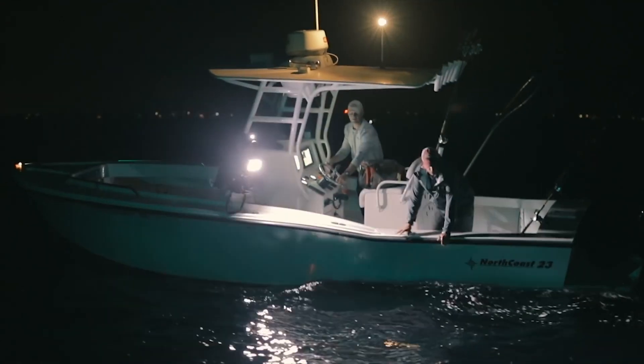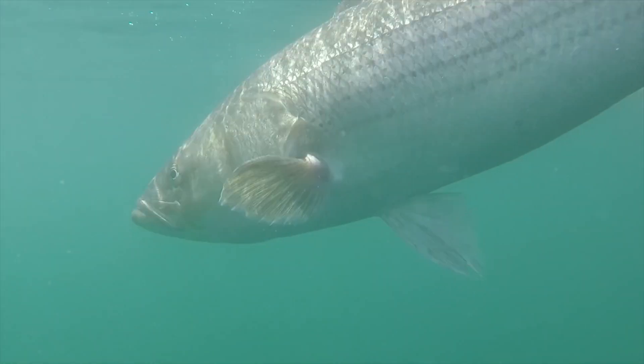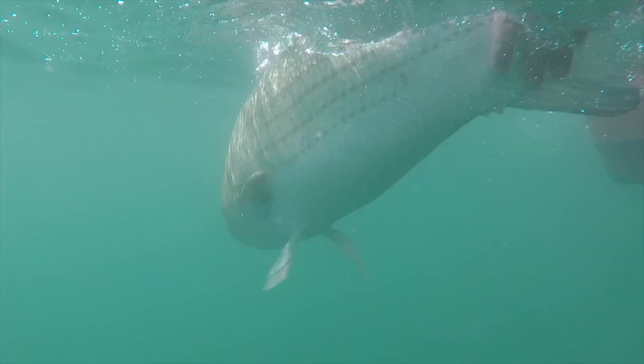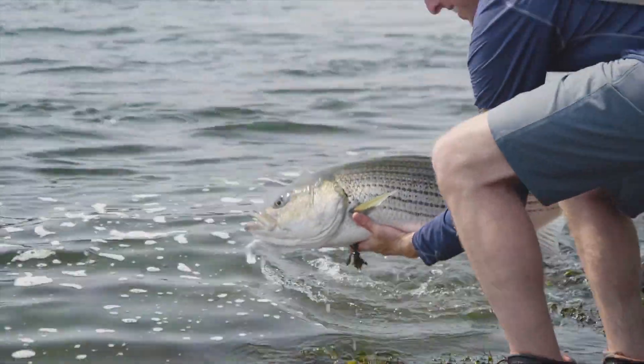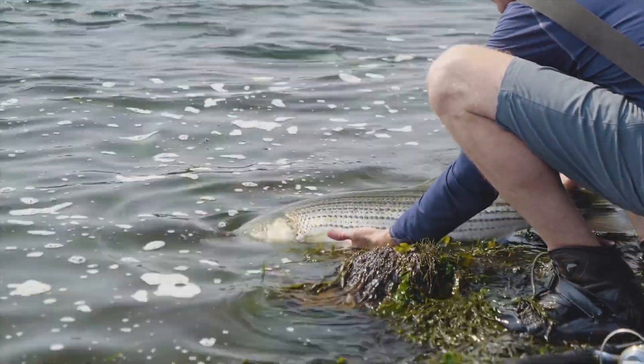Revive fish by holding them head first into the current. Gently move the fish forward to get flowing water through the mouth and over the gills. Do not let the fish go until it's able to swim strongly and freely out of your grasp.